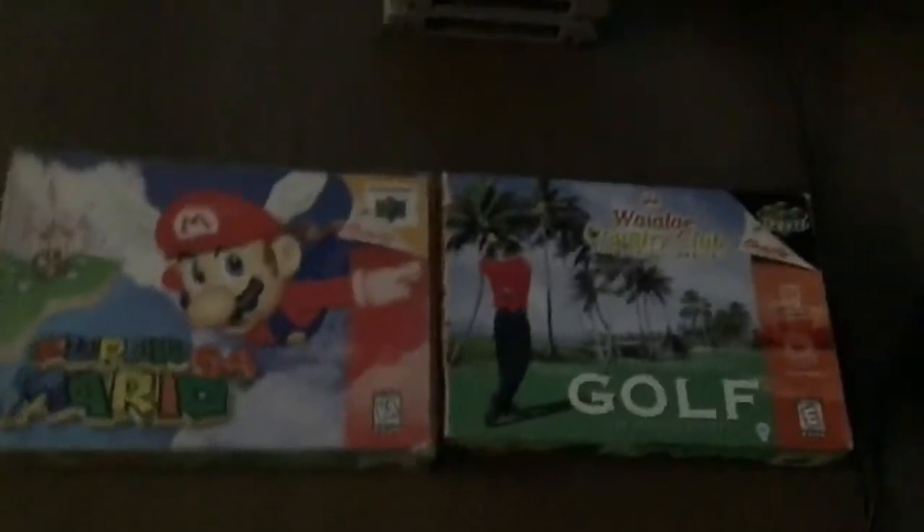Hey guys, this is my Nintendo 64 collection. I have one game missing here, so let's get started.